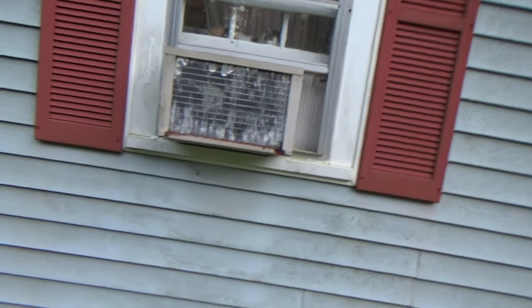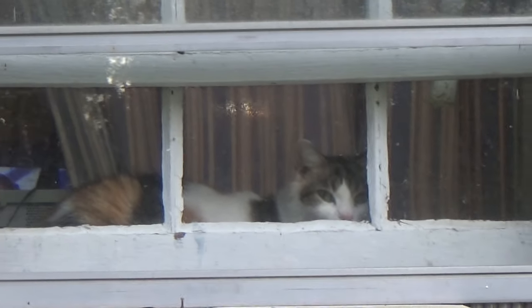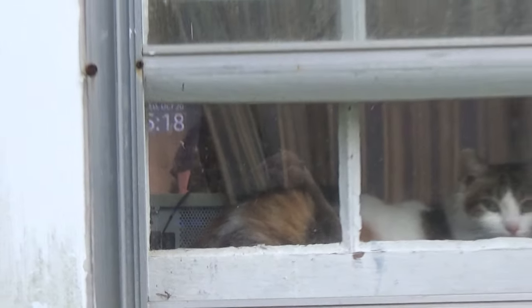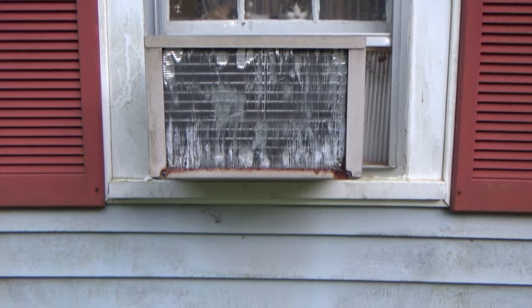And this air conditioner — that sucker's probably older than I am. It was given to me by my brother. I tell ya, that thing will out-cool our brand new air conditioner. It will freeze your butt off, and that ain't no lie. The other one puts out cool air, but you can't beat old school.